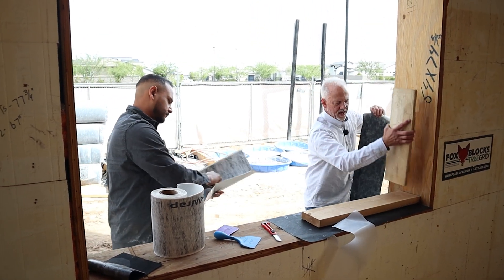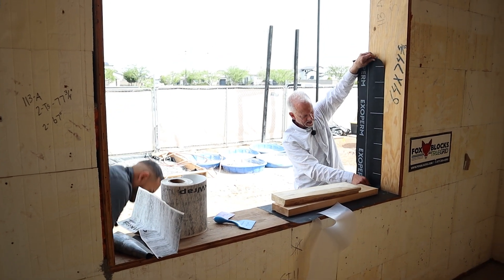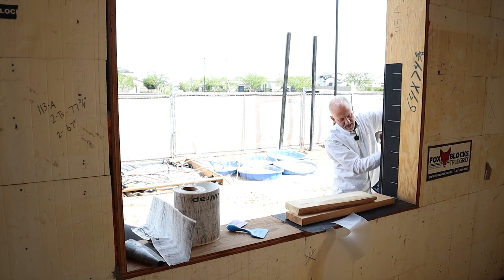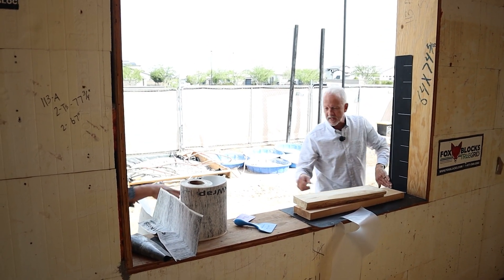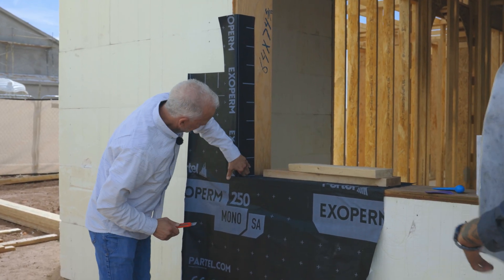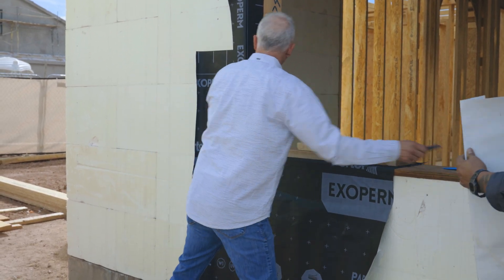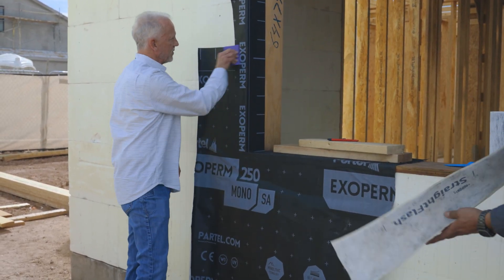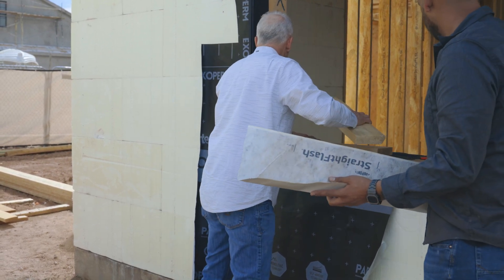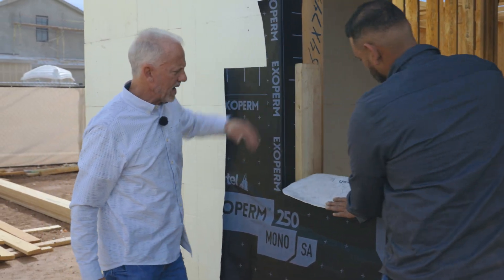One of the ways we'll probably do things in the future will be to wrap the inside as well with the Partel to make sure that coverage goes all the way over. When you have self-adhered systems, you have the ability to attach the self-adhered to itself — it bonds extremely well and will stick to itself. That way we can put that on and make sure we have great adhesion in the opening. Now as we put the buck in and install it, you can see we've protected all the wood surfaces prior to that application.